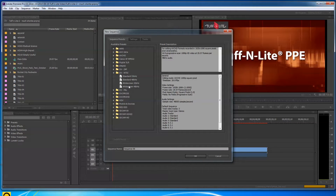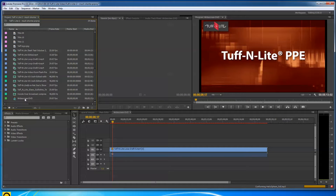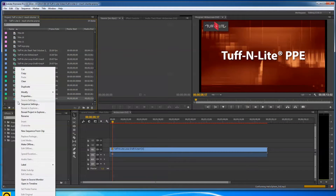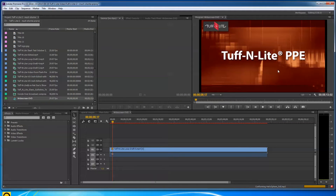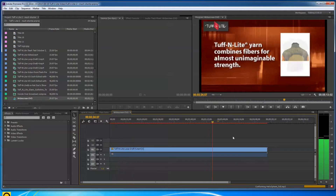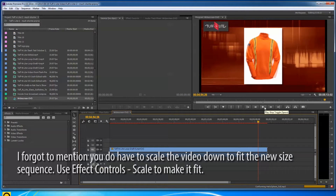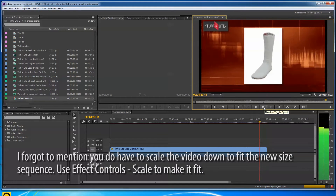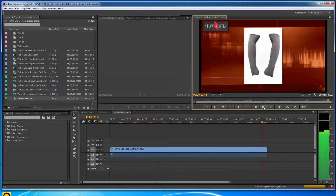That's what this sequence is — Widescreen DVD at 720x480. If you click on Properties you can confirm that. Because I had a widescreen aspect ratio, I pulled everything in here. This is my buddy Josh Campus doing the voiceover for this, so I'm promoting my friends a little — Tough-N-Lite has an incredible product.